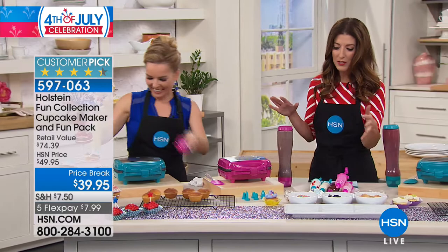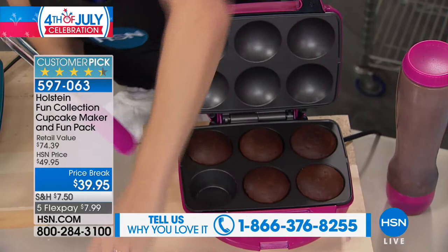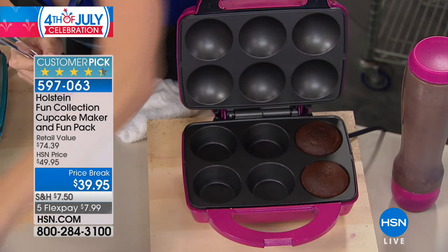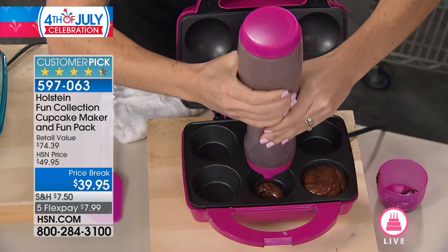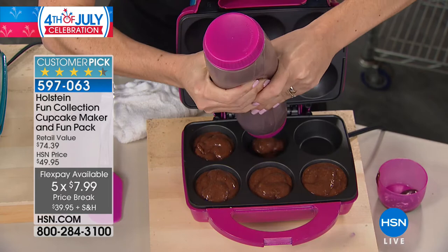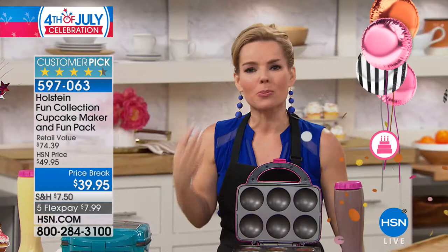It's so fun to do with kids, at parties, or as a make-your-own dessert after a barbecue or family gathering. Choose the color — magenta or turquoise. We're giving you all the accessories and everything you see here including the cupcake maker for $39.95 — $10 off today. With five flex pays on everything on air and online, you can lock in your favorites. It gets you back in the kitchen with your friends and family. You could put out all the different decorations and everyone chimes in — it doesn't have to be just a kid thing, it can be an adult thing too.